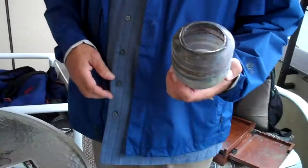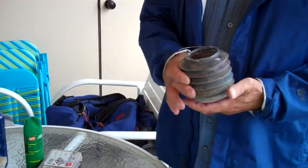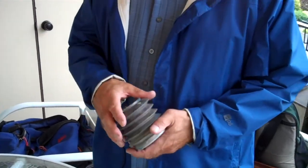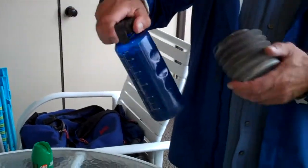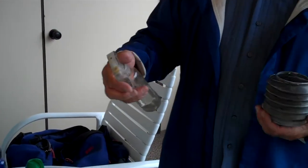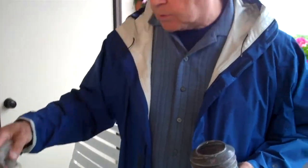Some other odds and ends I always have: these are great little water containers, or you could use them for your solvents. If you buy your solvent over there, you can have these little containers — one for solvents, one for water. This is a water spray bottle for keeping things damp, like acrylics so they don't dry up too fast, or your watercolors.